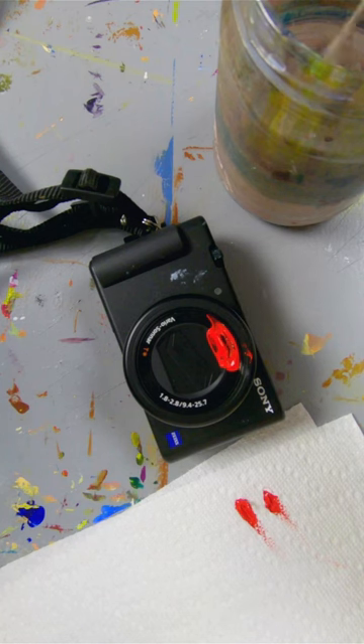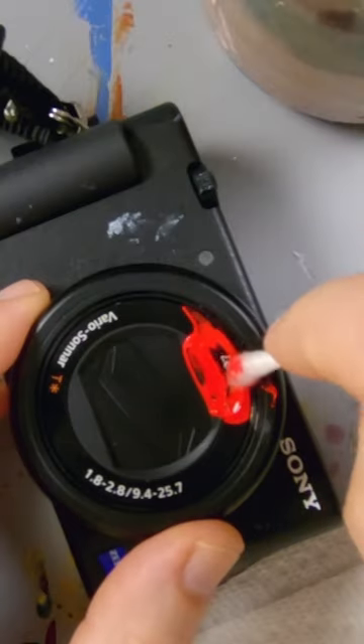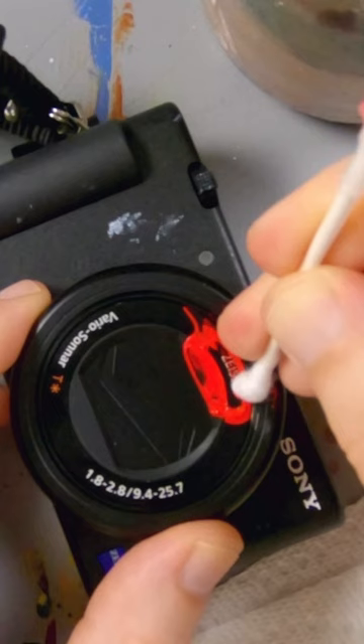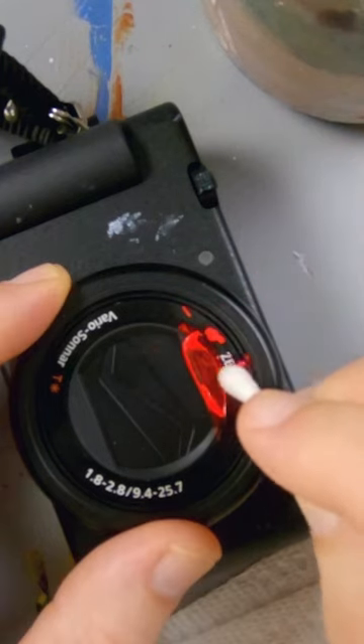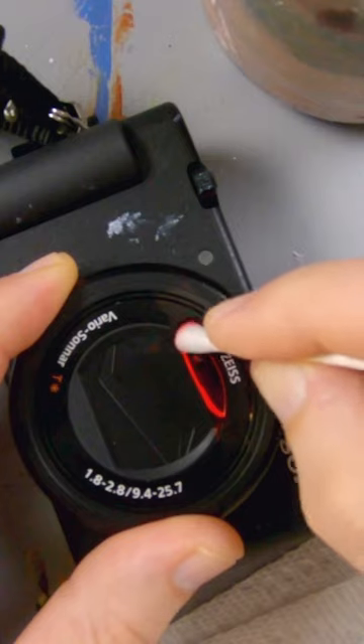I think the palette knife is too abrasive or too sharp on the edge, so I'm just gonna use a q-tip dipped in water — which I don't want to seep into the lens. There we go. I don't want to put too much pressure on here, and there's this last bit of red paint around the outside edge.